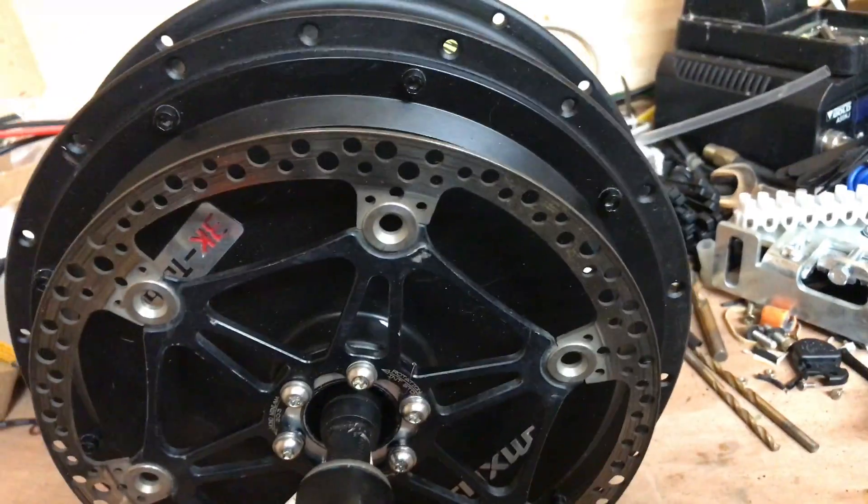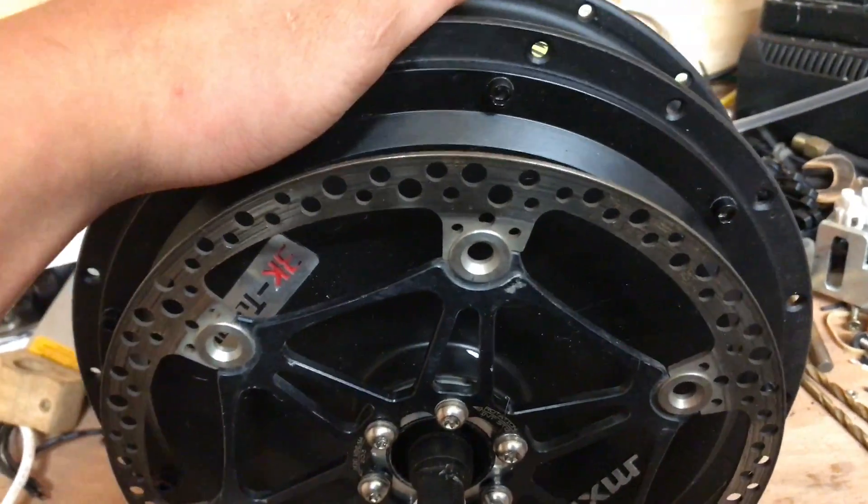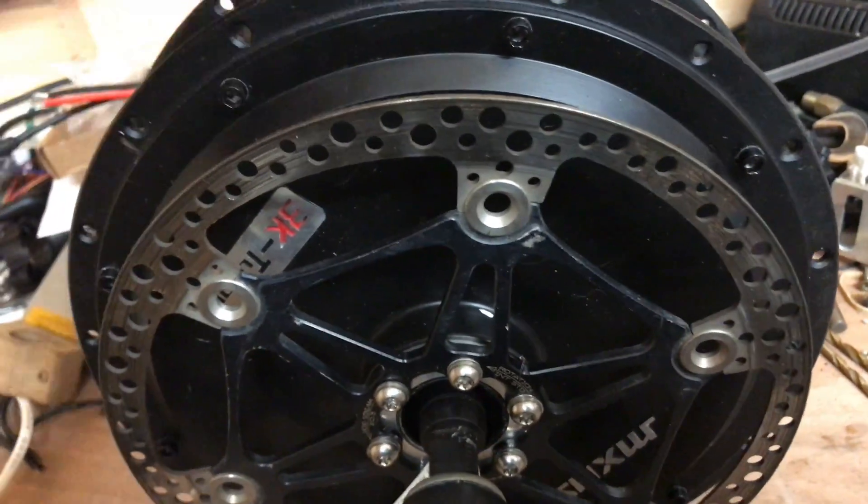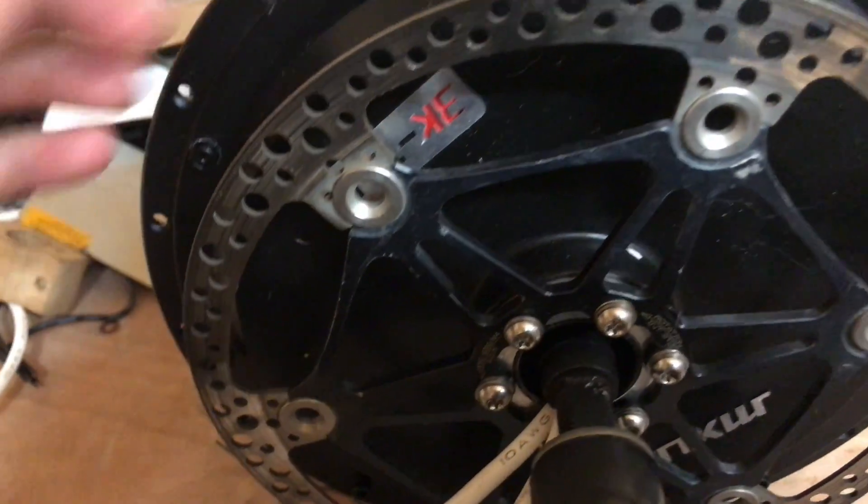This video is about the hub motor for my new e-bike, and there's going to be an e-bike build series, this being the first video about the motor.